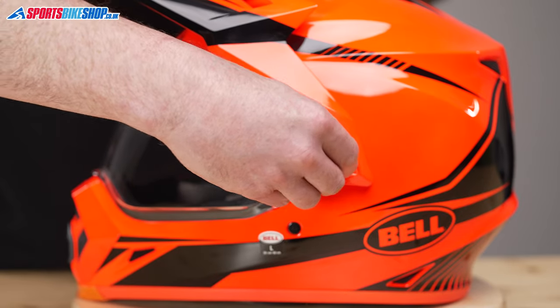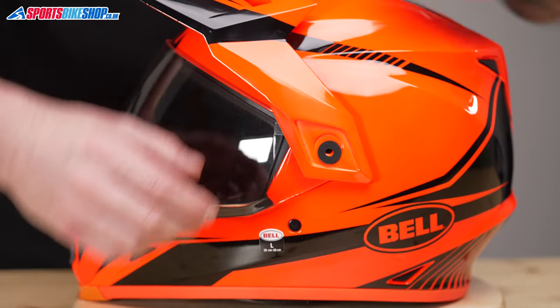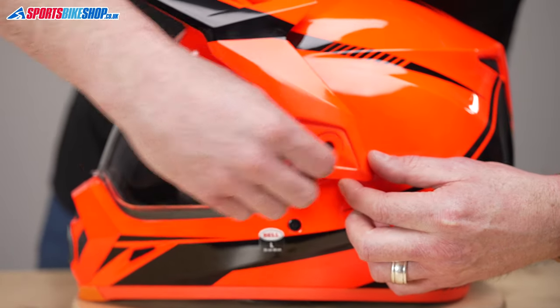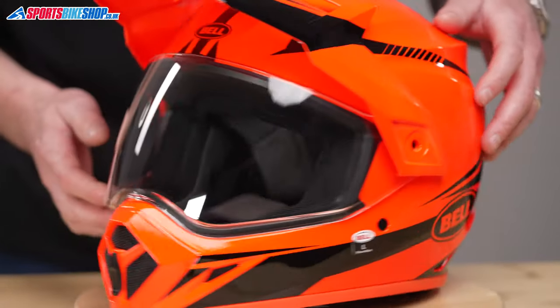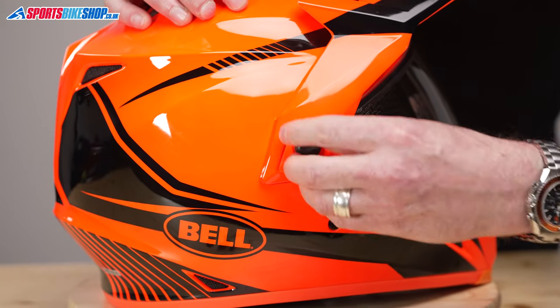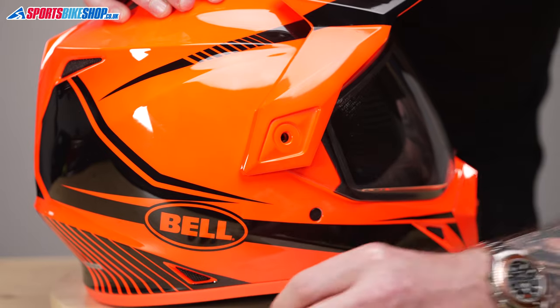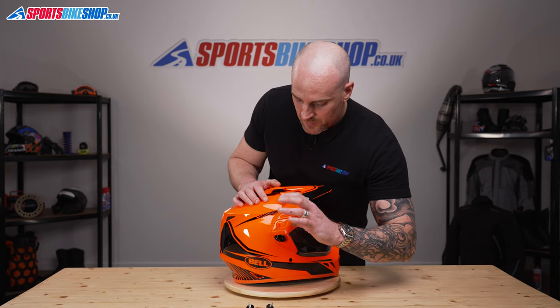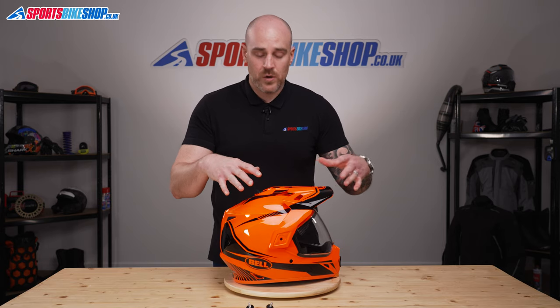We'll undo this one — this obviously attaches the peak as well, you can see. There's a screw there and a rubber washer. You can see this also removes the peak, and we'll do this side. Just make sure you don't lose that washer. Done — you don't need to remove one on top because you have access to where you need to get to.